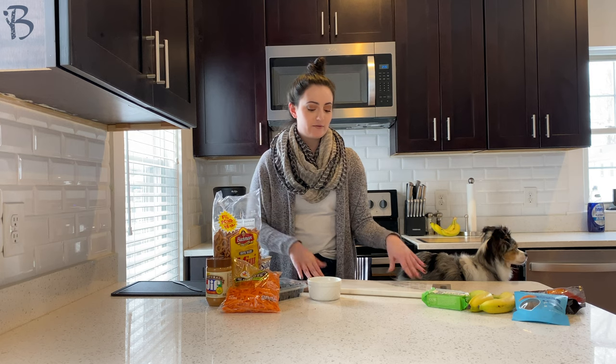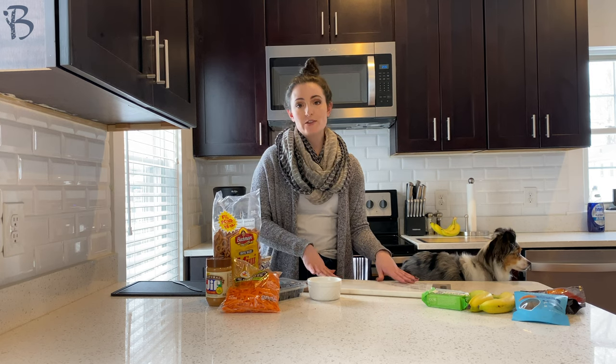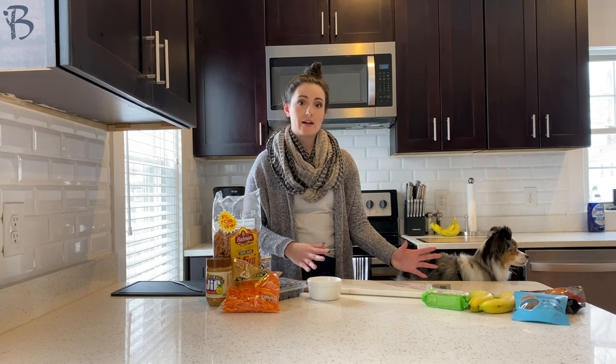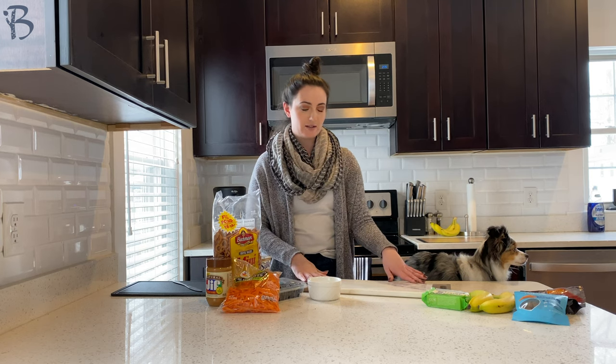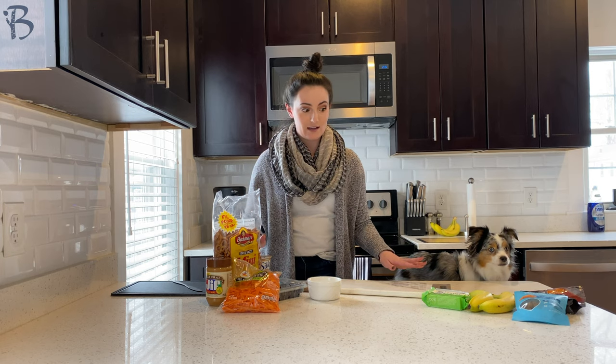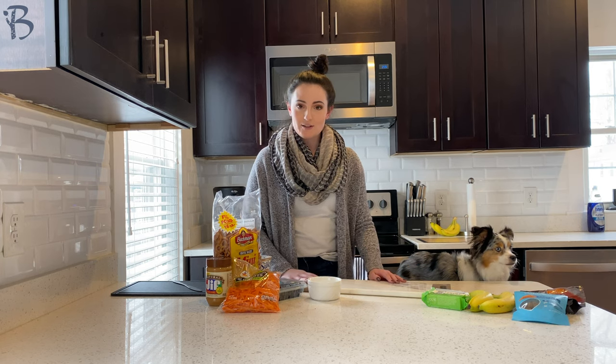These are perfect for dog parties, birthdays, celebrations, a nice little treat for when we have gatherings with our humans if we want something nice for the dogs. We got so many dog-friendly supplies and we are going to be getting started.